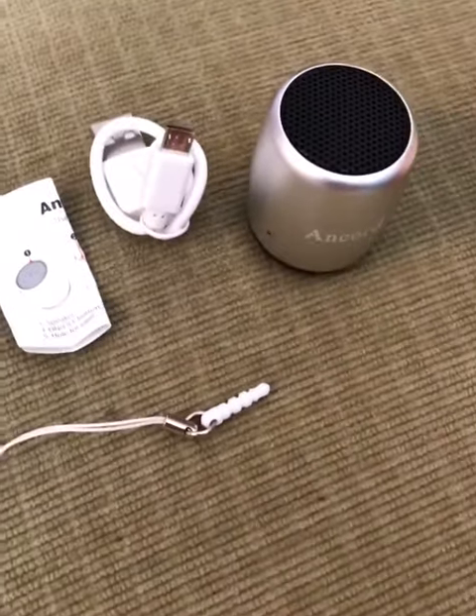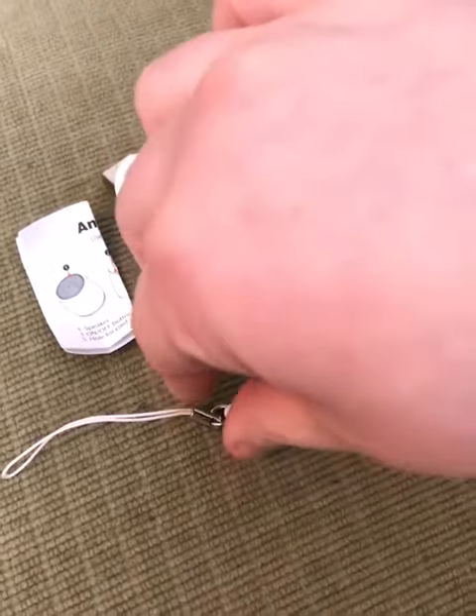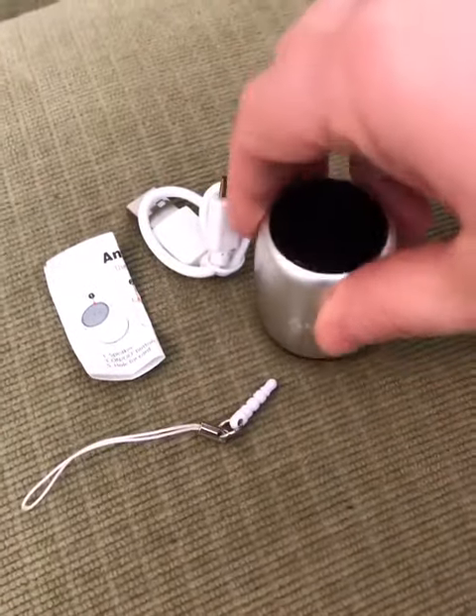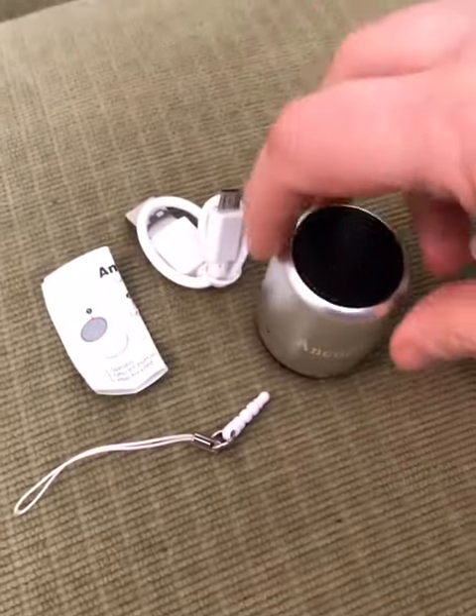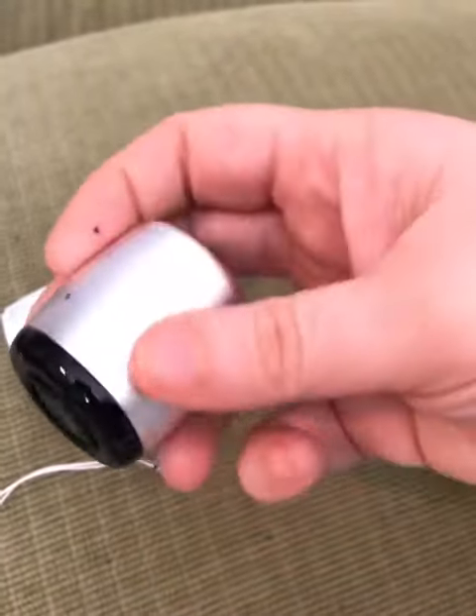I want to show you guys the world's smallest speaker — these are amazing. It comes with a cord to charge it, you can put in the little hole to have a little carry string, and of course some little instructions. Look how little it is! These would be great for like an Easter basket for the bunny to bring.